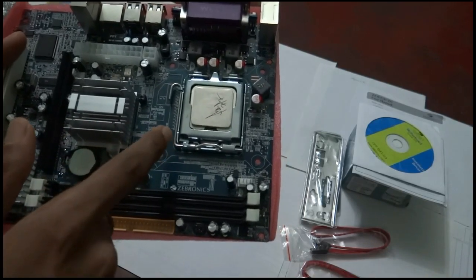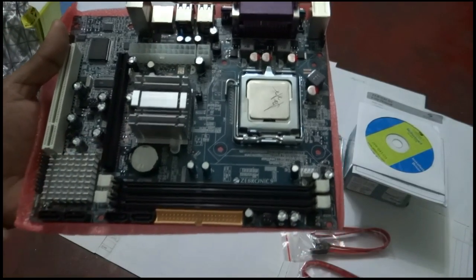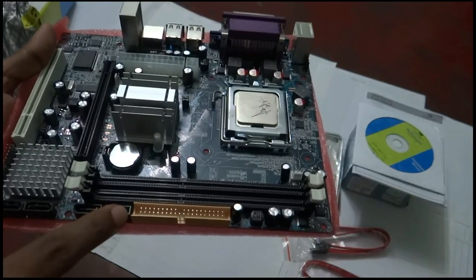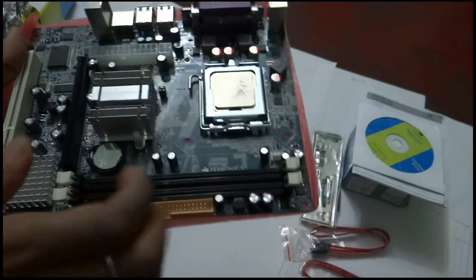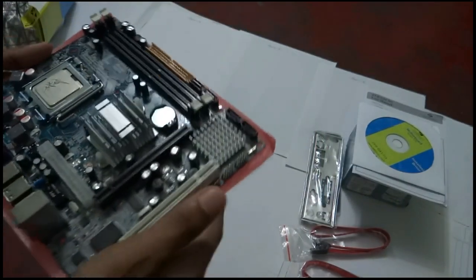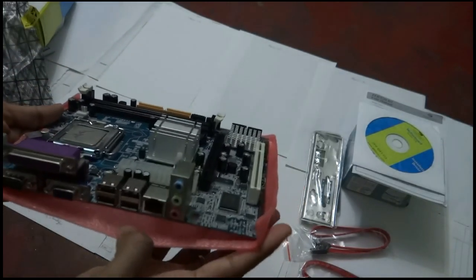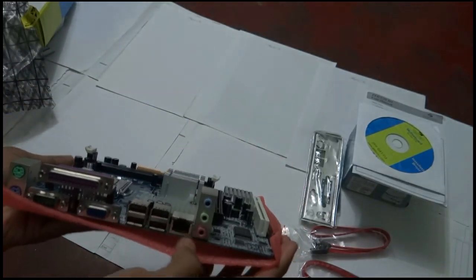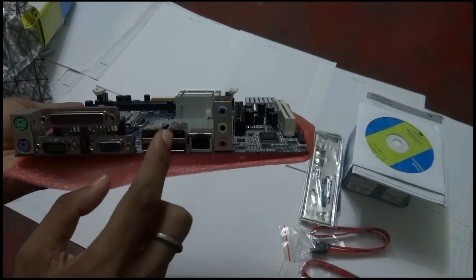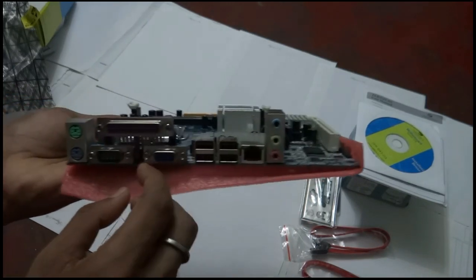There is the CPU socket, CPU fan socket, and motherboard power connector. Below the expansion slot are four SATA ports for connecting storage devices. This motherboard supports 1066 or 1333MHz DDR3 RAM — it does not support 1600MHz DDR3 RAM.